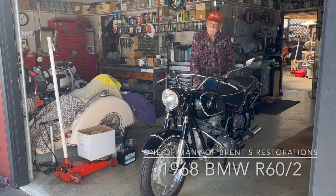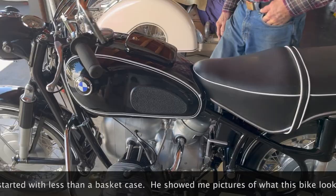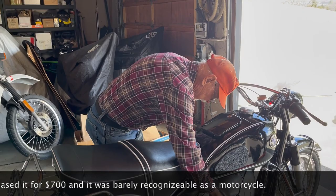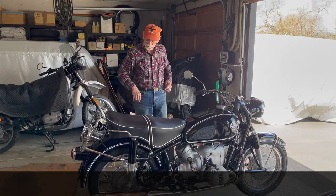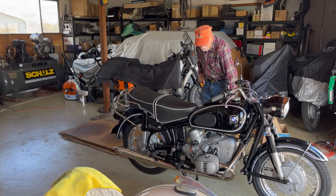So give me the year and model — the '68 R60/2. You sure did a beautiful job on it. See if it'll fire up here for you. Very sweet, very nice. You do good work.